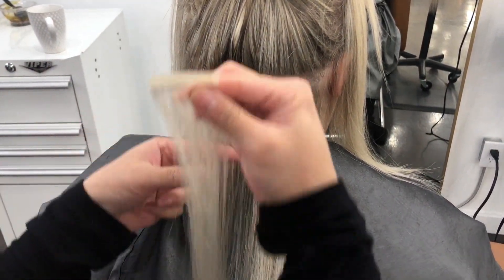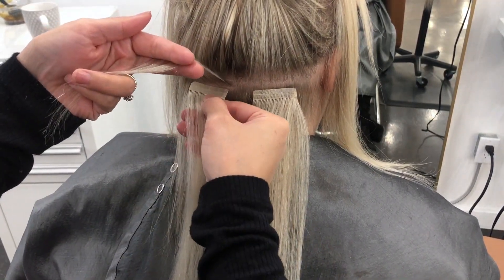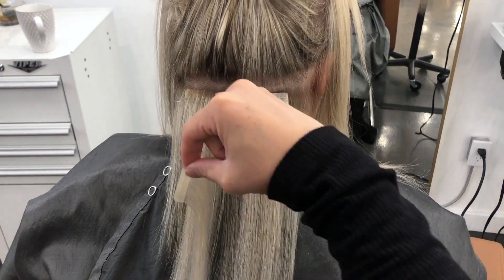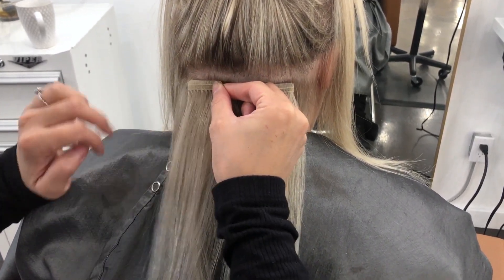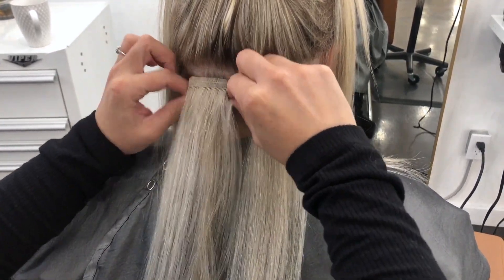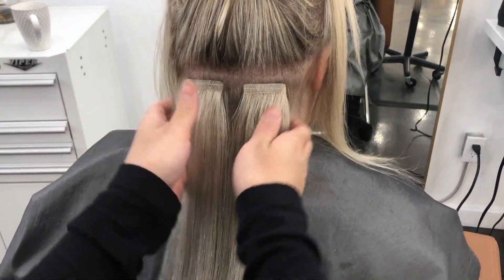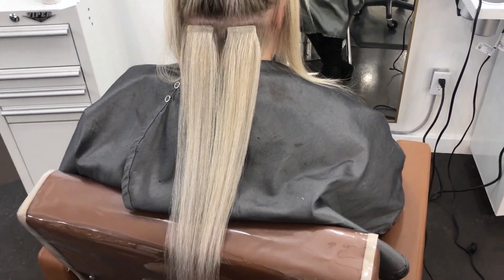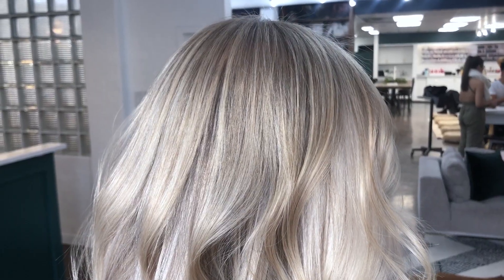What I'm doing now is installing her tape-in babe 18-inch Yvonne extensions. You can see as I place down that hair it matches super nicely. If you take care of the hair it can last you about four to five uses, but I would definitely recommend braiding your hair at night so it doesn't tangle, and make sure you're brushing from the mids down and conditioning from the mids down as well.